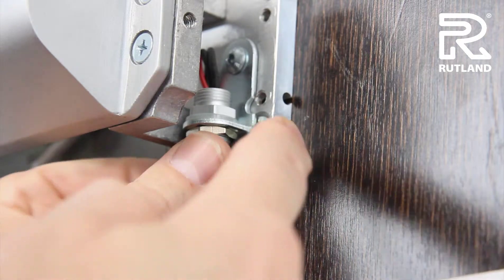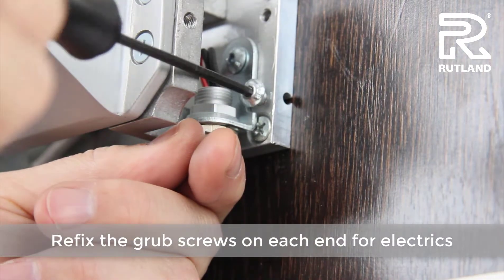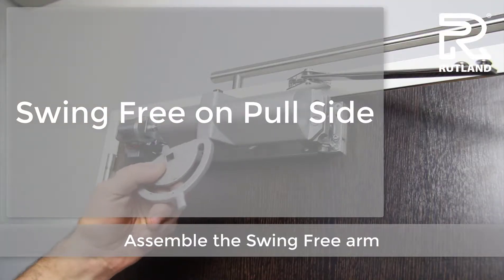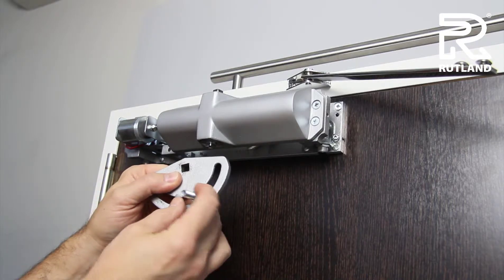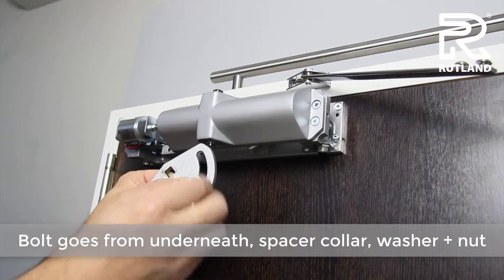Pre-fix the grub screws on each end for the electrical connection. When assembling the arm, take the bolt from underneath and slide on the spacer collar, the washer, and the lockout.